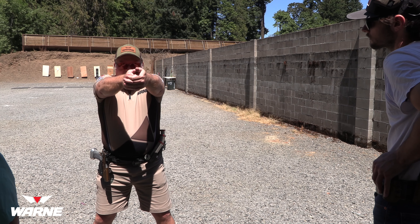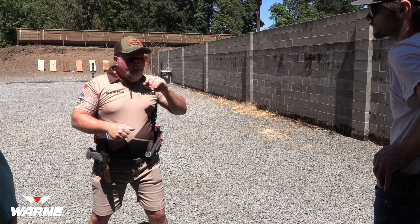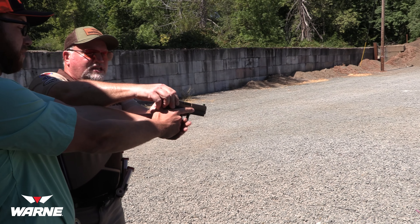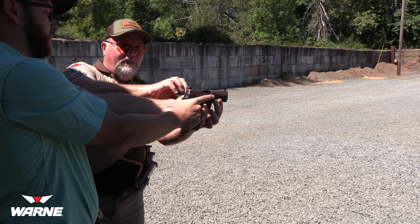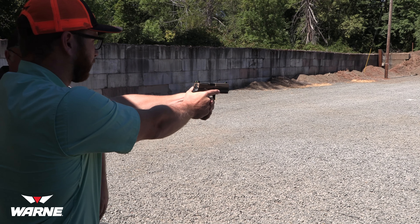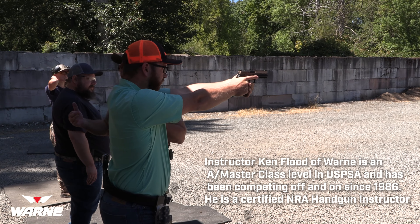That thumb lays down on the other thumb. Good. Now, you're not going to put that gun out in front of you and then bring your face down to the gun. You're going to be standing in position and bring that gun up to your line of sight — to where you can see it — not bring your face down to the gun.